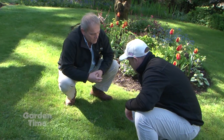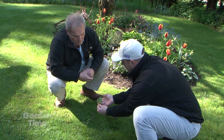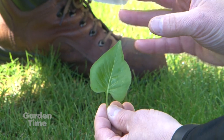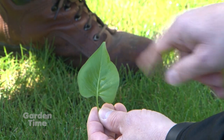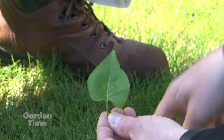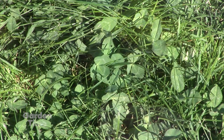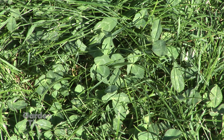Broadleaf weeds have wider leaves. Here's a good visual — this is just simply a lilac leaf. One way to quickly identify a broadleaf weed, which we call a dicot, is the branched veins in the leaf. If we got a close-up look at the dandelion leaf and the clover, you would see branched veins — that veining out. That's what we call a dicot.